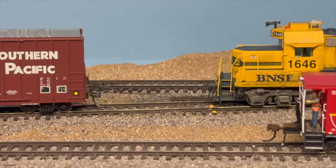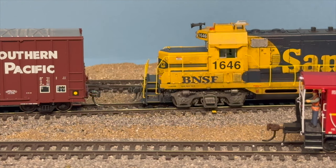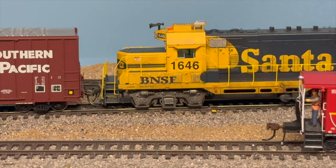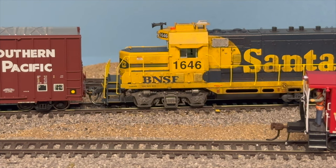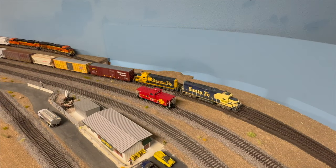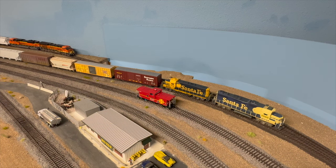Coming in here, I'm going to hook up to our cut of cars. We have the caboose set out on the main here in the yard, connecting up, and we'll pull out our cut of cars to get to the lumber cars. The two cars that we need are at the end of this cut, so it's going to be a long pull-out to get these two cars.